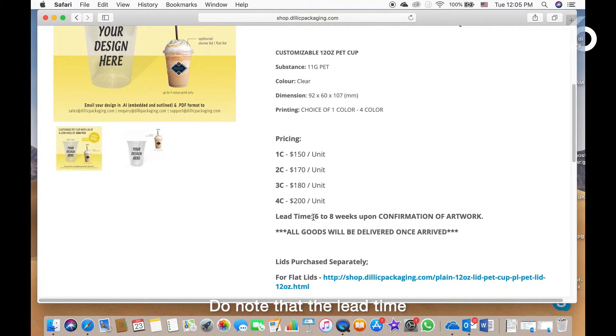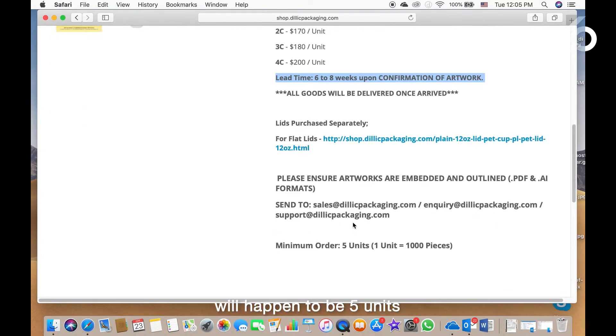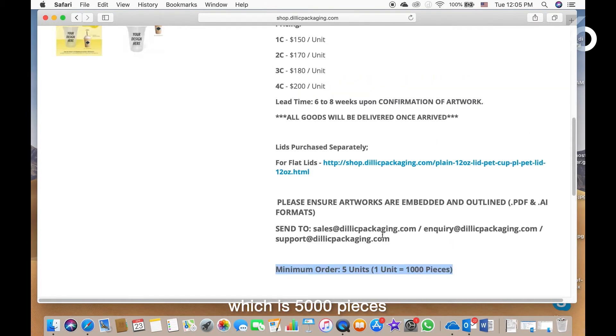Do note that the lead time is six to eight weeks upon confirmation of artwork. Now what does it mean per unit? The minimum unit that you can order will happen to be five units, and it is listed here. Minimum order is five units, which is 5,000 pieces.